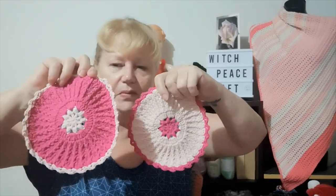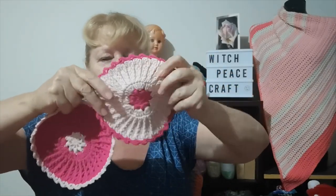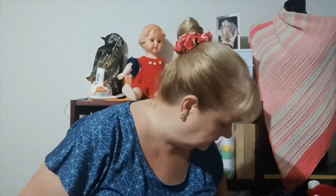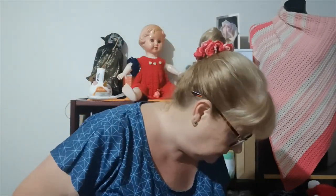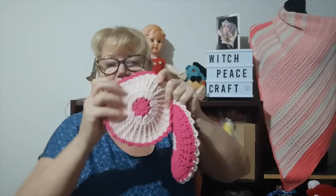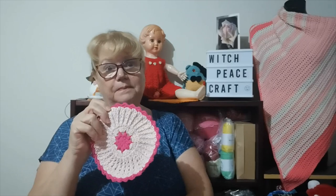So I went ahead and made these two round baby washcloths — baby size, just about seven inches in diameter. The pattern is Creative Grandma Glenda's Starstruck Dishcloth, but I made them into baby washcloths.